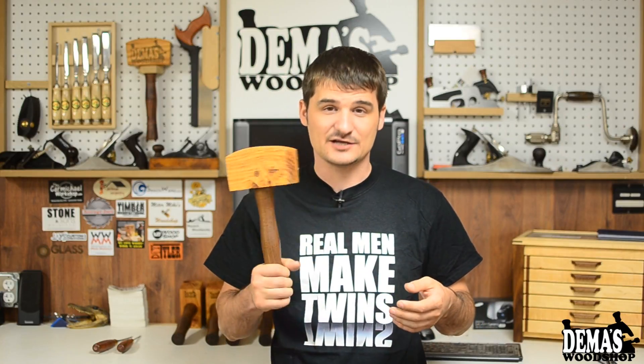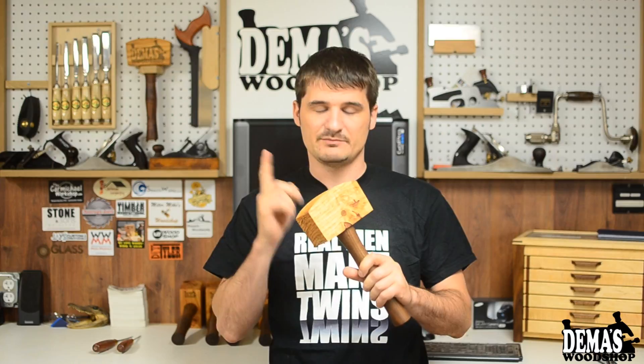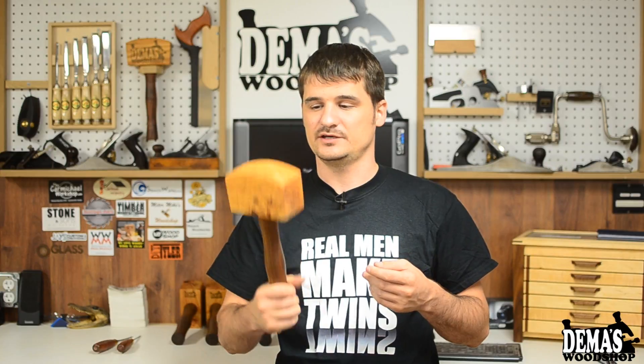The one thing I did get done is I finally finished my joiner mallets. These are made out of honey locust for the head and walnut for the handle. I still have a few of these in my Etsy store, so if you're interested there will be a link down in the description so you can check those out and purchase one.